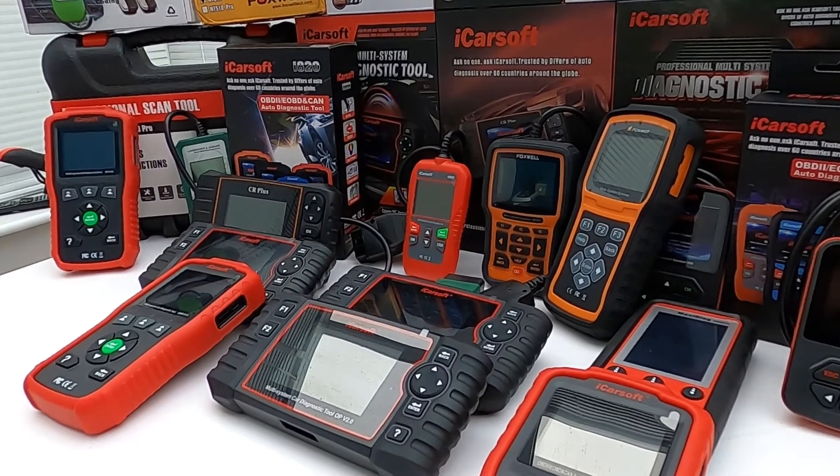Then we move on to the iCarSoft CR Pro kit — this is my recommended pick. This will do everything the other kits do and will cover all manufacturers: the American market like Chrysler, Chevrolet, Jeep, Dodge, and GMC; the Asian market like Honda, Kia, Hyundai, Mitsubishi, Mazda, and Nissan. It covers all makes and models — the only exception is supercars like Lamborghini, Aston Martin, and Ferrari — but it covers all mainstream vehicles. This is my top pick because it gives you the best functionality for the best price. The amount of functions, systems, and vehicle coverage versus the price you pay makes this the best value in my opinion.